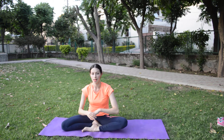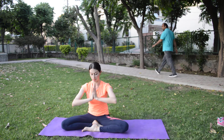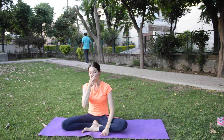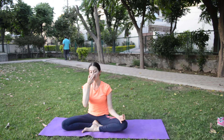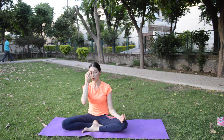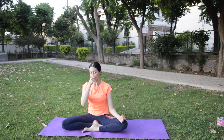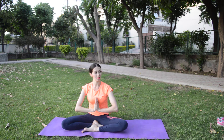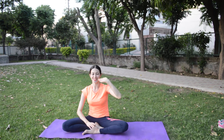Next we will do any meditation, any pranayama we can do. Thank you so much, please subscribe to my channel. Nice to see you, bye friends.